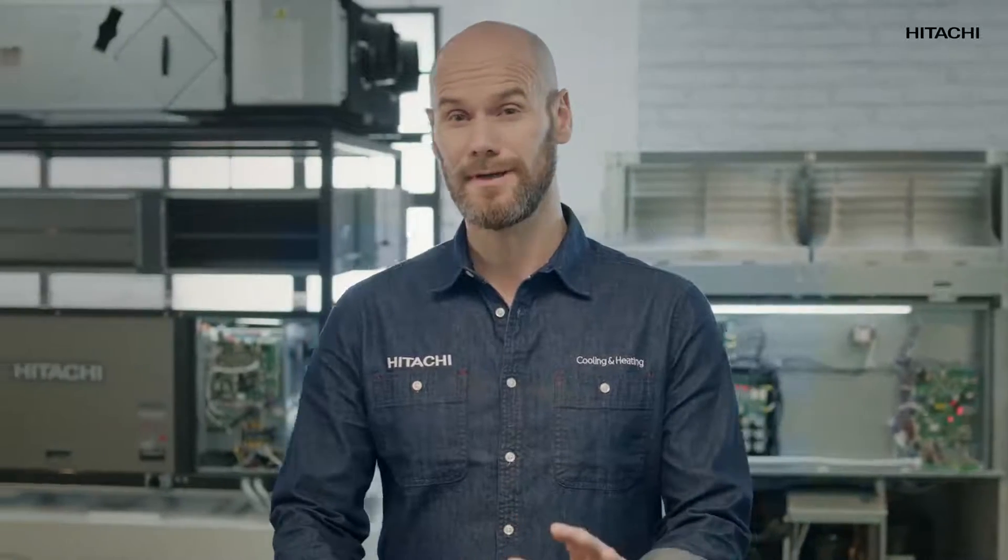First of all, don't worry, I'm here to help you. First, we're going to study the possible causes triggering the 08 alarm. Secondly, we're going to see the tools we need to solve the problem. And thirdly, I'll tell you how to solve the problem.